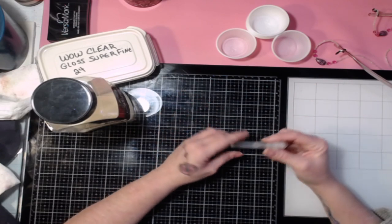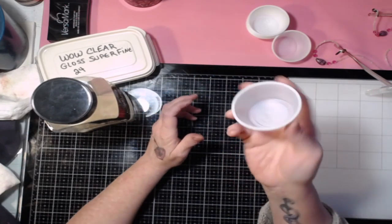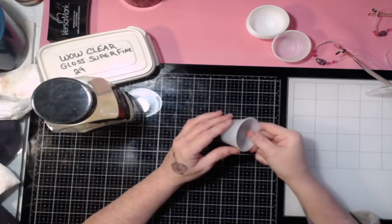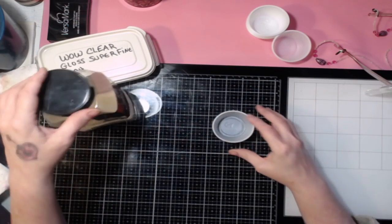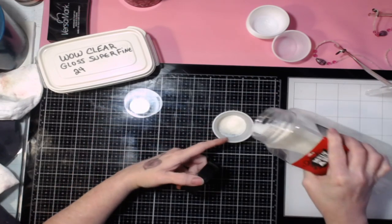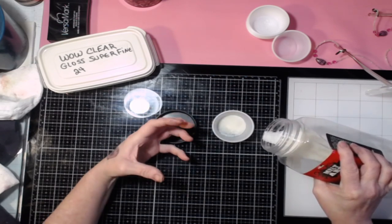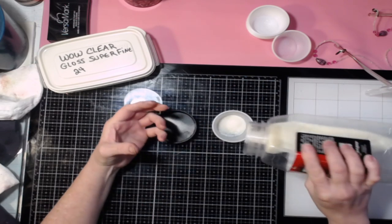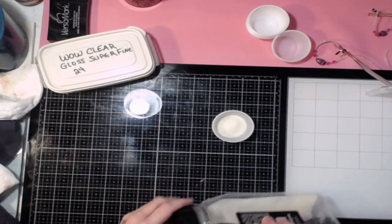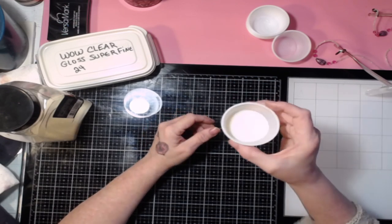The alcohol itself is going to evaporate and you're going to be left with embossing powder. You're going to get yourself some little cups — like shot glass or jello shot cups. Put the desired amount of embossing powder in, but don't fill it all the way up because when you add the alcohol and color it's going to puff up. Don't fill it more than about a third to halfway.